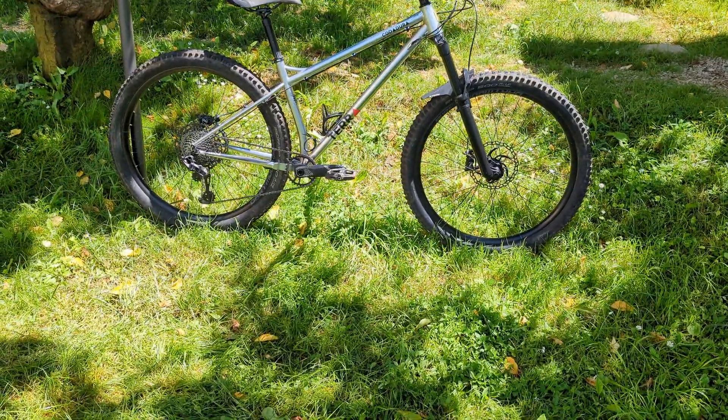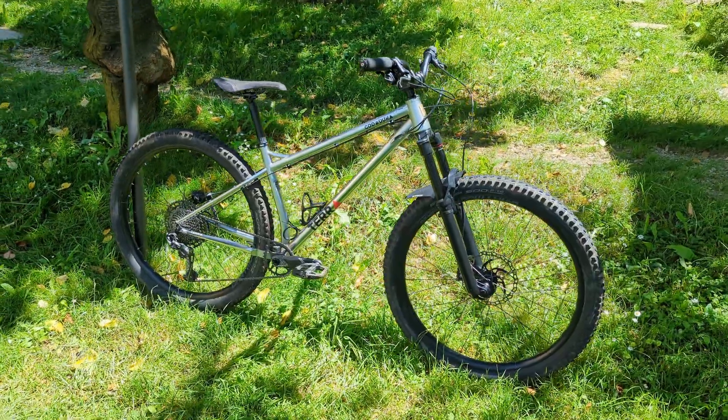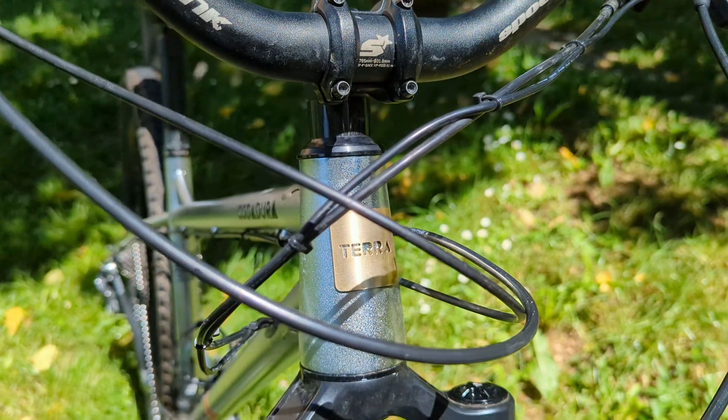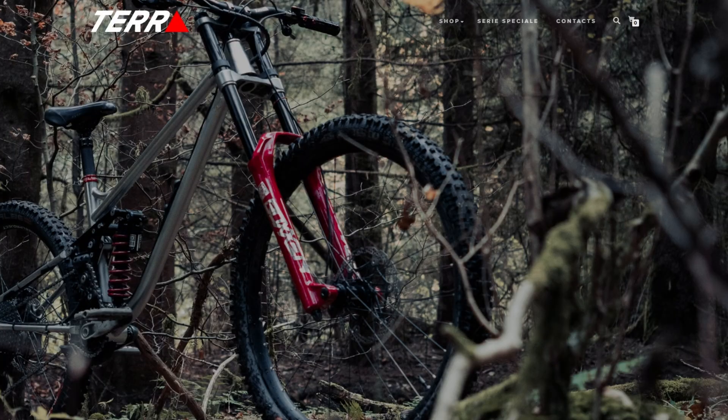Tell me that doesn't look amazing. A huge thanks goes to Lorenzo for creating this beautiful bike and giving me the opportunity to work on this project. All the Terabikes are handmade in Tuscany, and you can find their website at the link below.